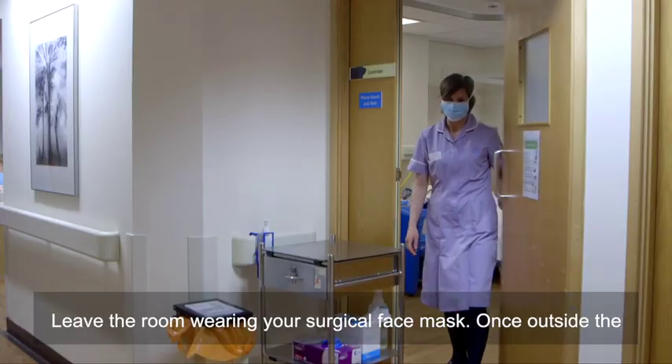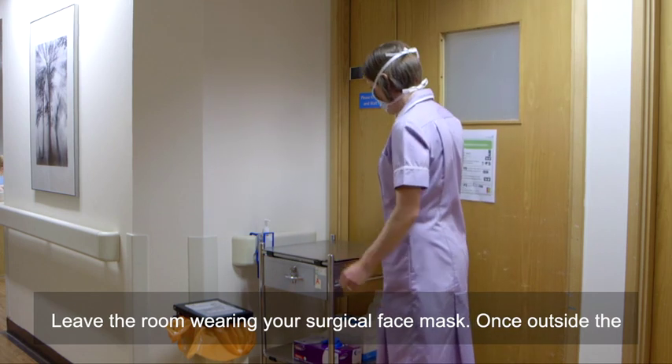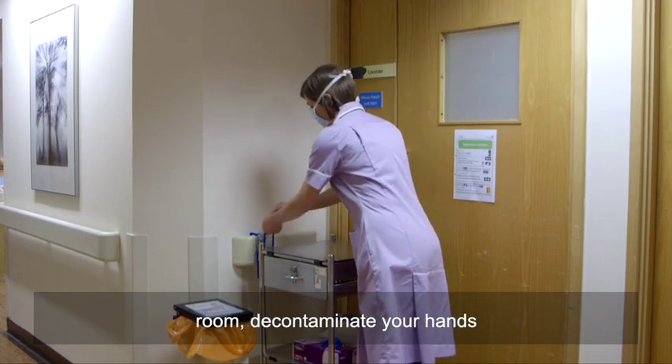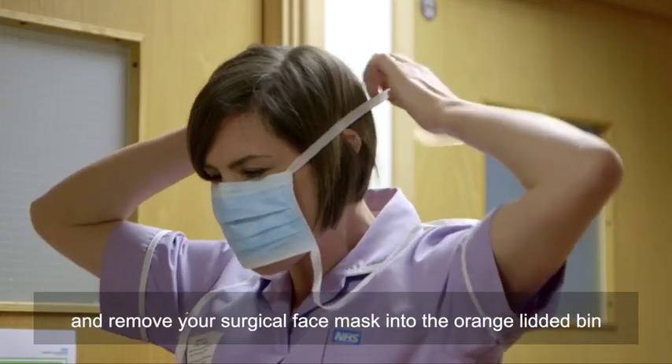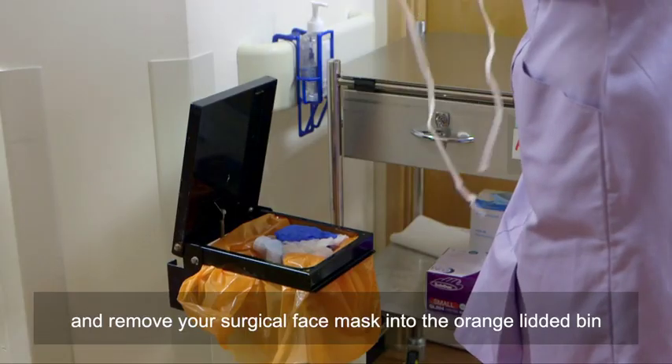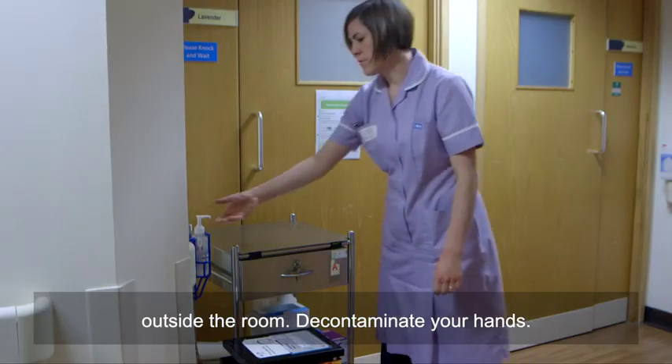Leave the room wearing your surgical face mask. Once outside the room, decontaminate your hands and remove your surgical face mask into the orange lidded bin outside the room. Decontaminate your hands.